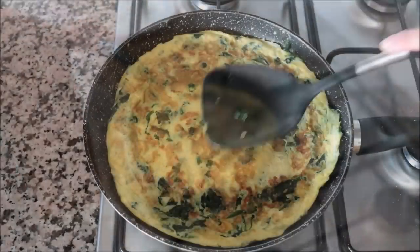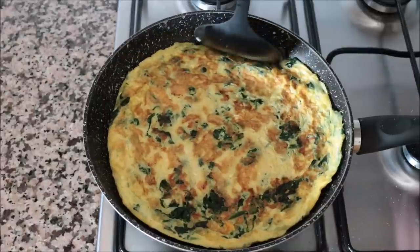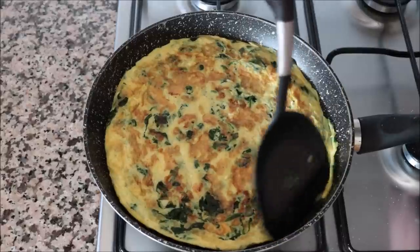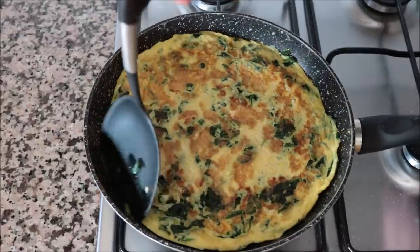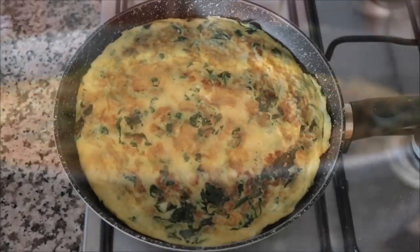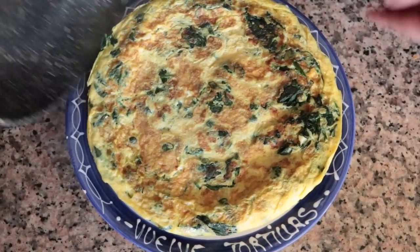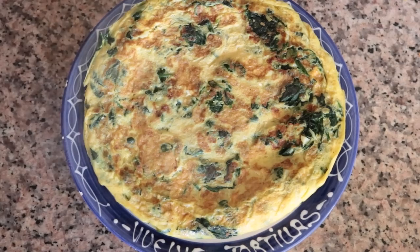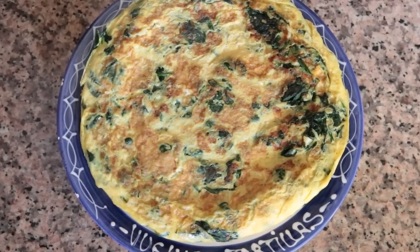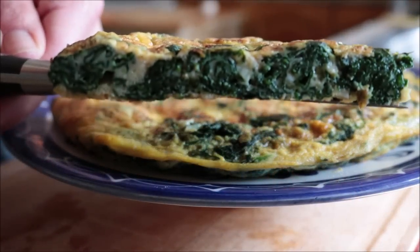Push down on the tortilla so all the ingredients are evenly distributed, and run a spatula through the outer edges to give it that classic rounded edge. After exactly 10 minutes total — five minutes per side — the tortilla de espinacas is perfectly cooked. Remove from heat, slide it into a serving dish. Look how insane it looks — all that garlic, the fresh spinach, and those eggs combined together is an absolute explosion of flavors.